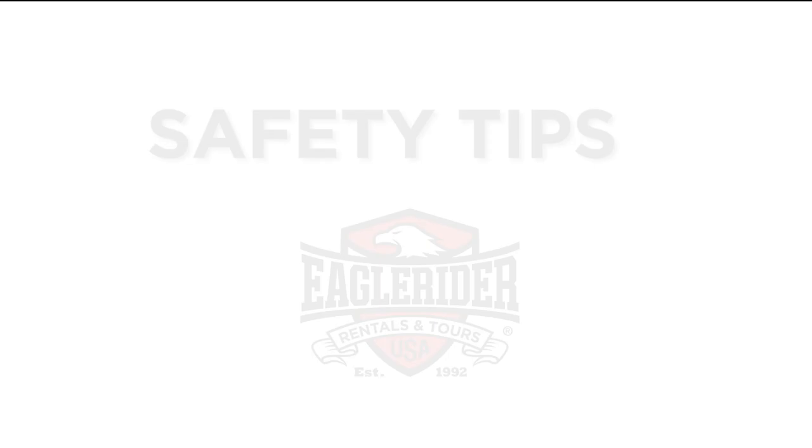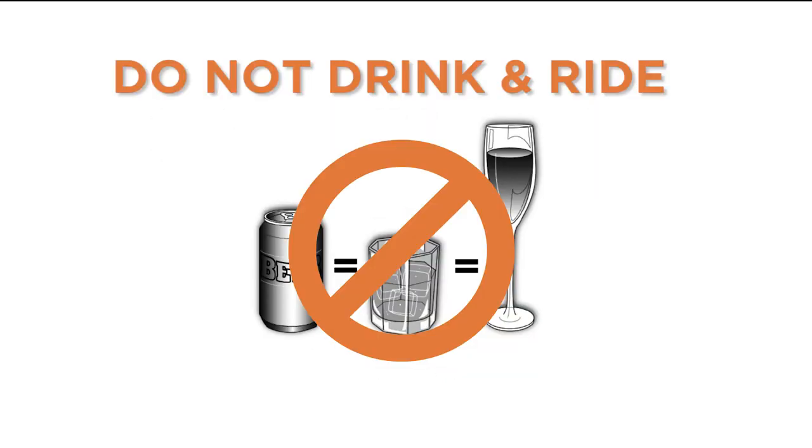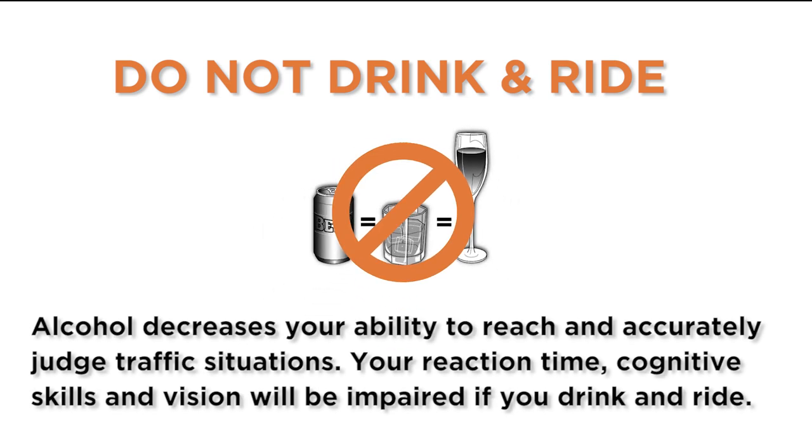Before you hit the road, here's a few safety tips. Do not drink and drive. Alcohol decreases your ability to react and accurately judge traffic situations. Your reaction time, cognitive skills, and vision will be impaired if you drink and ride.